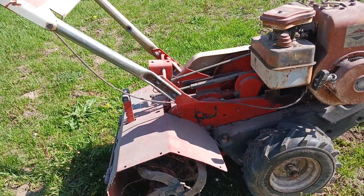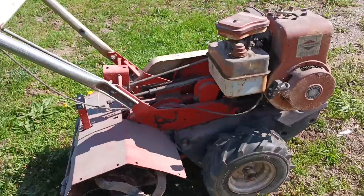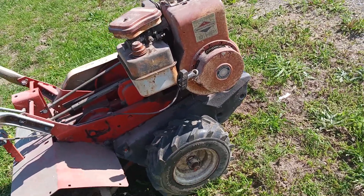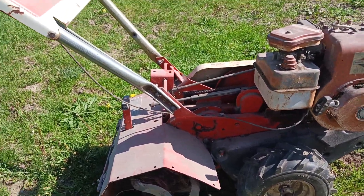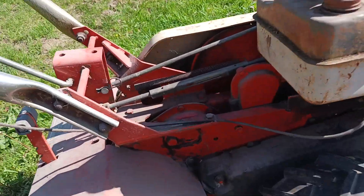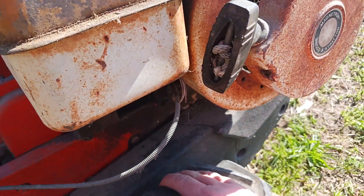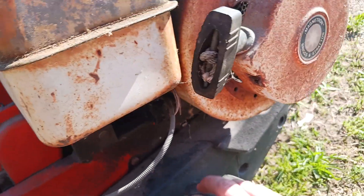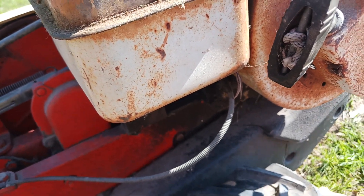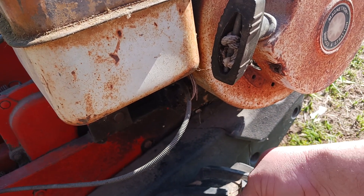This is back when things were made good. I remember this machine being a brute. My step grandpa aired it up today and the tires are holding good, so I should be fine there.